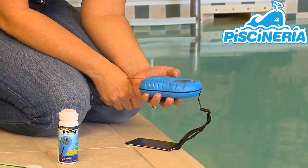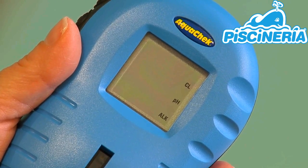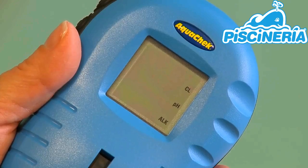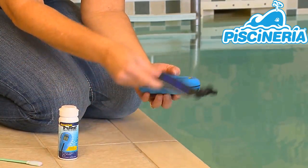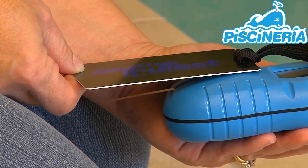You then will wait for your results, typically less than 30 seconds. During testing, the reader flashes the word ON, indicating that a test is in progress. If using intense sunlight, position the light shield over the test strip window to prevent interference from stray sunlight.